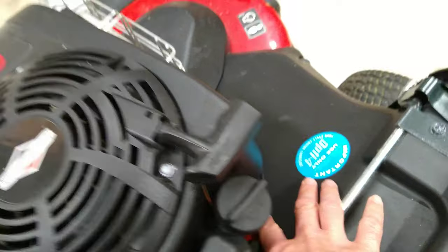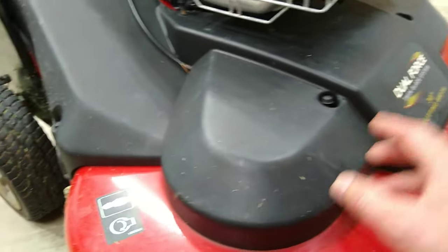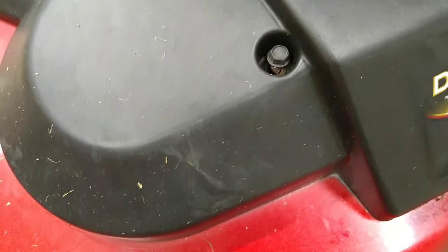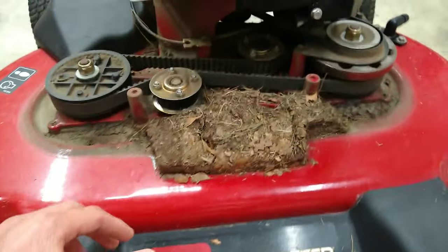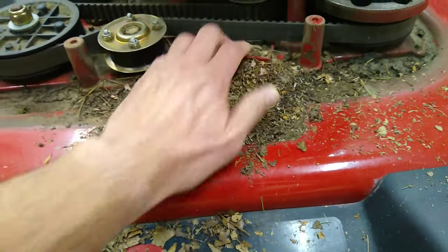I traced the cable down and realized it runs along the other side of the deck, then goes into a slot. To figure out where it connects underneath and how to replace it, I started removing the four screws using a three-eighths inch socket. Now I'm going to open that up — here's what's going on underneath the deck cover: a huge pile of old grass and junk built up.